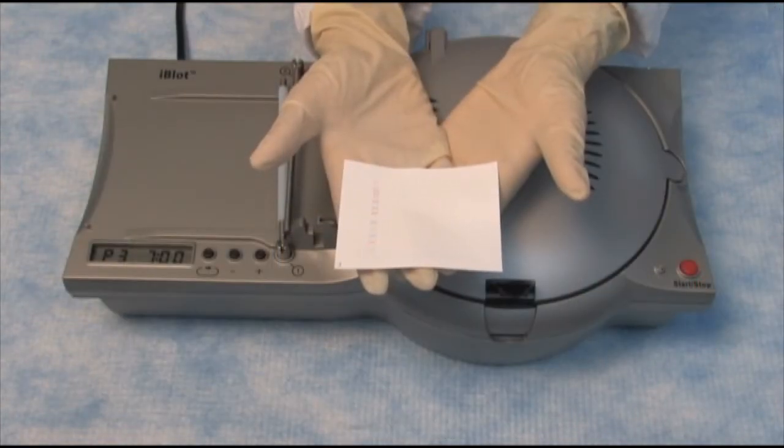We've just completed transferring proteins using the iBlot. You can see the pre-stain standard on the membrane, and we can now move on to western processing using either the BenchPro 4100 Western processing station or the iBlot Western detection kits.